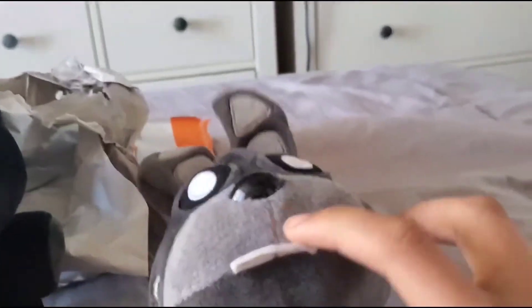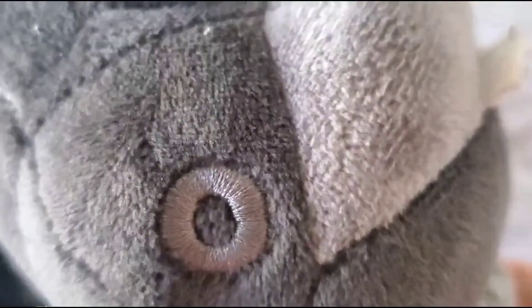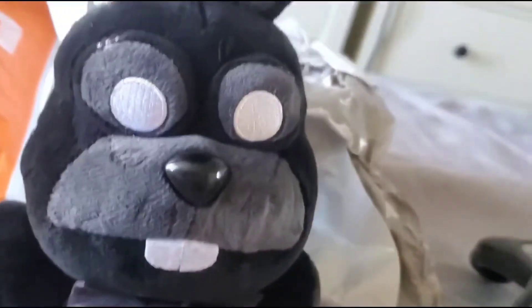His teeth are supposed to be down. The cheeks aren't supposed to look that way — not good. But this one, he looks better. Double cheeks.